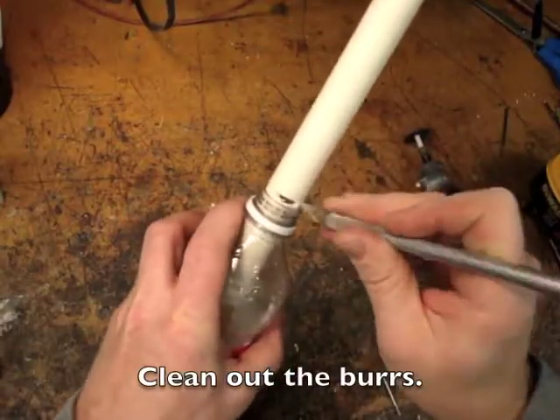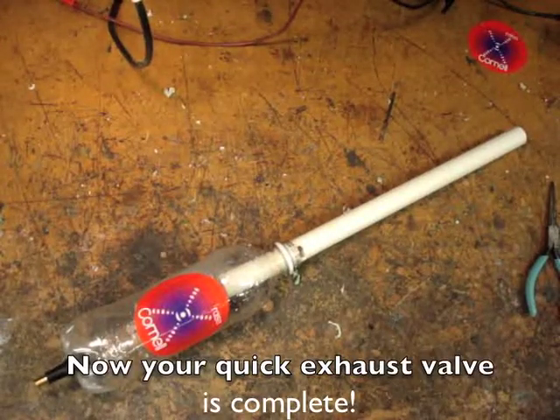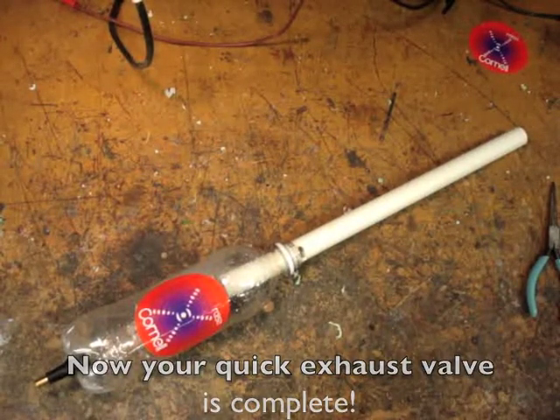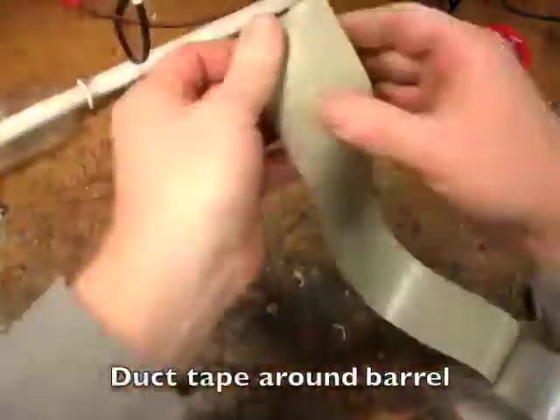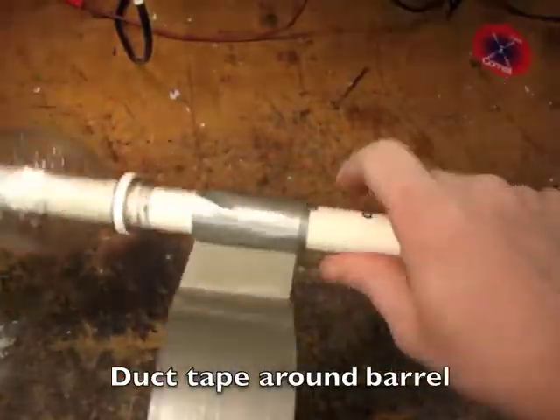Clean out the burrs with an X-Acto knife. Now your quick exhaust valve is complete. Some duct tape around the barrel will make a good hand grip — don't block the exhaust port!